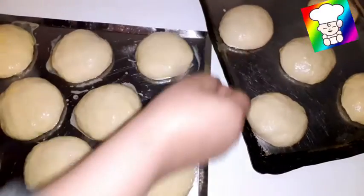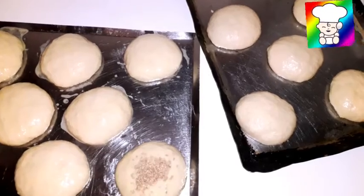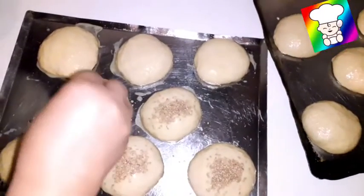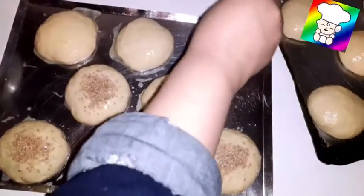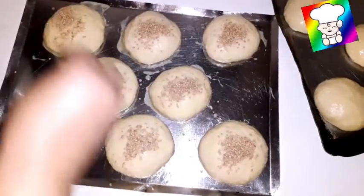We can add the water to the same layer. We will add some water to the pan.